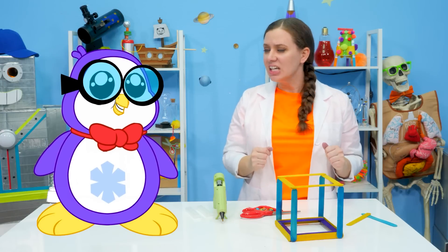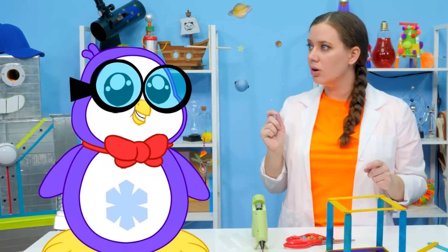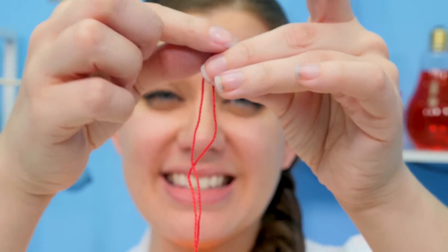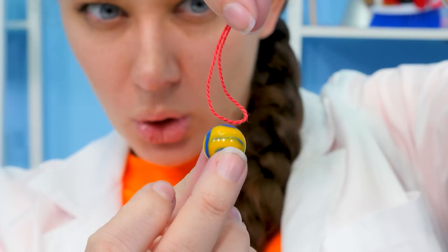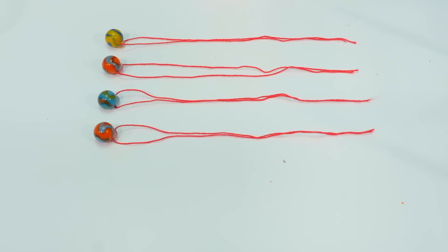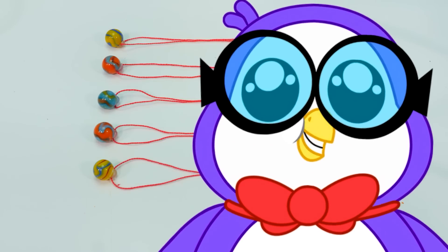The next thing we need to build is the most important part — the individual pendulums! For that, we can use marbles and string! We cut our string down to size, then we find the middle and glue it to the top of our marble. One little dab of glue should be more than enough! Now our marble is nice and dry and ready to act as our pendulum! We're gonna do this for the rest of our marbles — kinda looks like a marble necklace! The pendulum marbles are ready for assembling the Newton's Cradle!